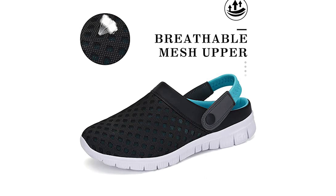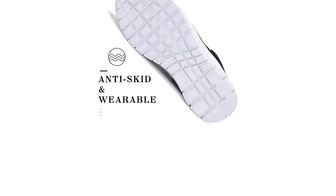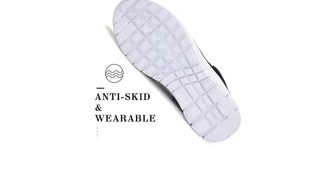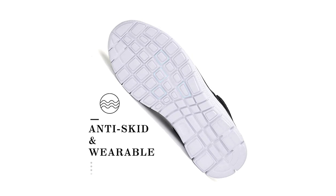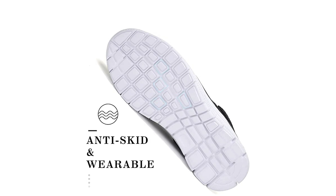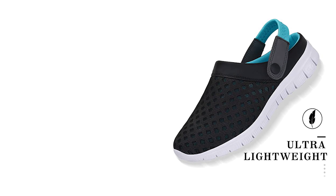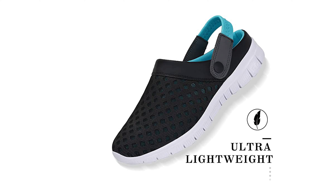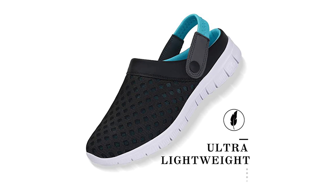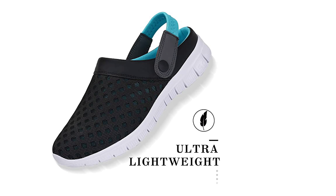It also comes with a drainage hole design that makes your shoes drain quickly and dry easily. This lightweight mesh garden clog greatly reduces the weight of the shoes and decreases the burden on the feet. Your feet will still feel free after a long time of standing. It is very suitable for nurses, supermarket shopping guides, cashiers, and so on. It also features EVA rubber soles and a textured insole for strength, flexibility, and non-slip performance. This mesh garden clog helps prevent slips and falls.